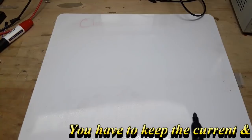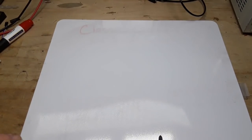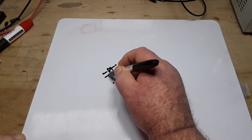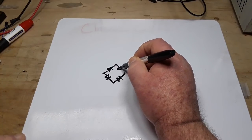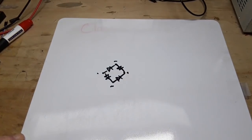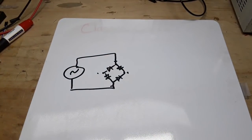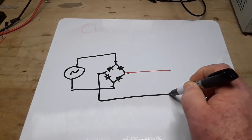First, let's talk about bridge rectifiers. I'm sure you've seen diagrams before. Most of them start out looking like a diamond shape — all diodes point towards the positive. This is the positive, this is the negative, and those are the AC inputs and outputs. We feed AC in and we get out DC.